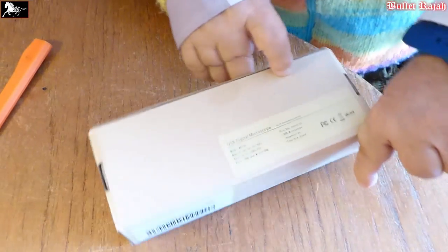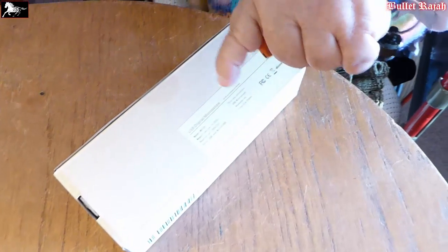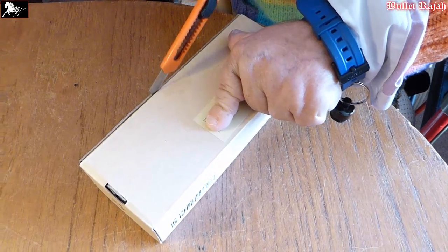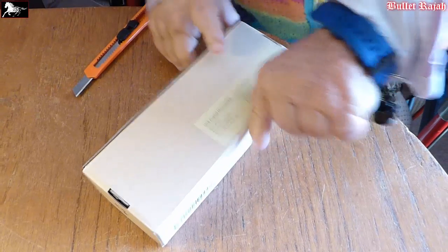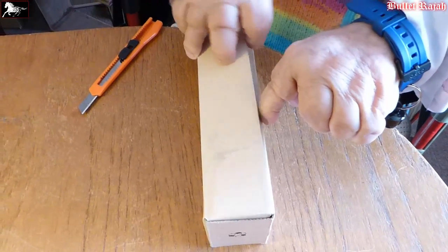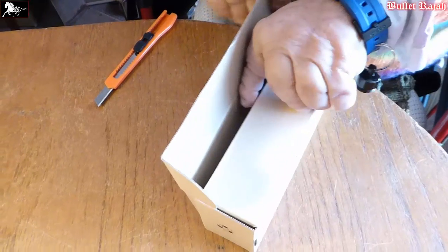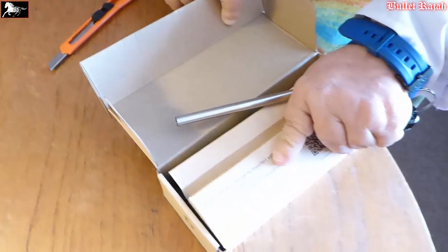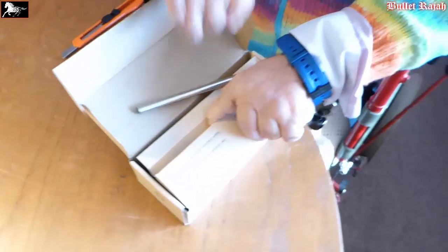Let's have a little flip and give it an open and see what we've got inside. What a neat piece of kit this is.